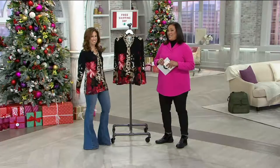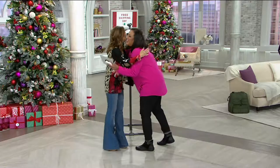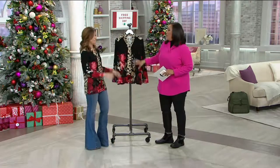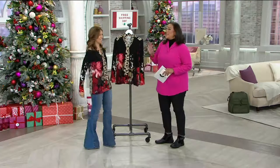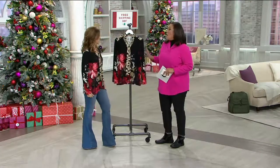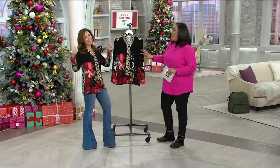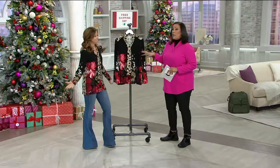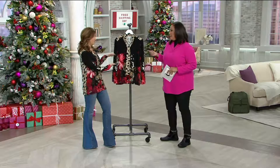Let's talk brand-new from Susan Graver — it's a printed liquid knit shirt with a tie detail. Love the print, love the tie. Good morning! I love you in that pink, by the way. On a day like today, free shipping on everything — how nice! Maybe you're shopping for everybody else with gifts and thinking about what you're gonna wear for the holiday celebrations. This is so perfect — you look terrific!